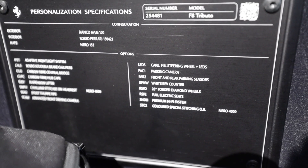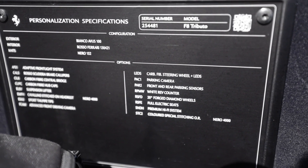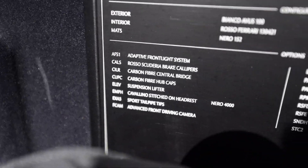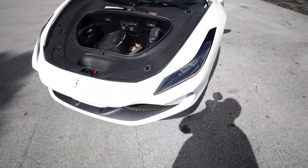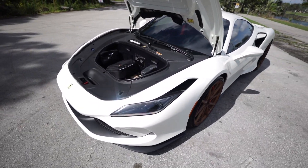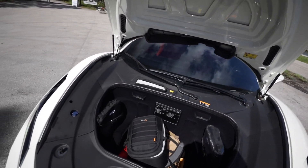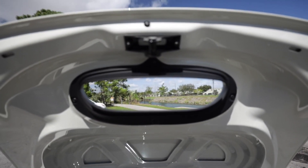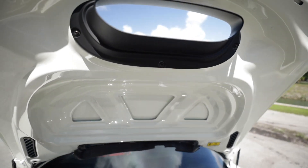It has full electric seats, premium JBL hi-fi system, and colored special stitching. The suspension lifter is about a five-thousand dollar option but it's a must-have especially here in South Florida — the nose is very low and I've already used the lifter a couple of times today. It goes up really quickly and there's a button right on the inside so you don't have to go through menus like on McLarens. You can also see the opening for the air channel that goes all the way through to the ground.